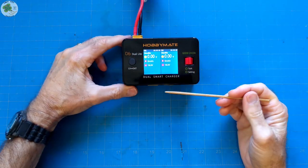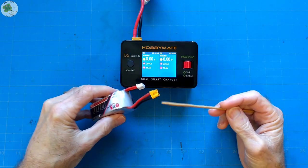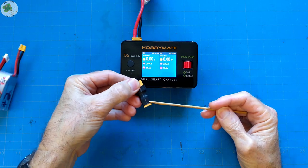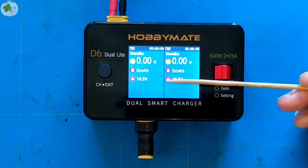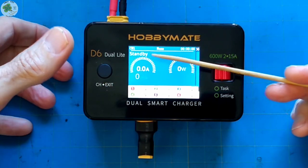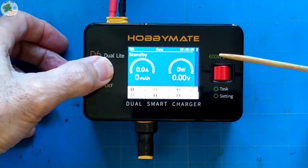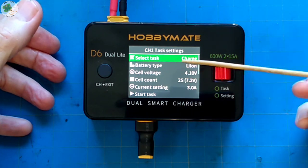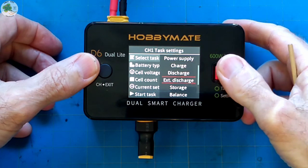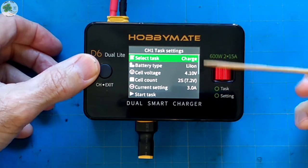Okay, let's exit out of here and let me demonstrate how to charge a couple of batteries. First, I'm going to demonstrate how to charge one battery with one channel. Since I fly micros — quads with four inch props or less — all my LiPos have XT30 connectors on them, so I'll use this XT60 to XT30 adapter. From the main menu with both channels showing, I just short press the channel button to select channel one. From here, I'll long press the channel button and I can select from among these various tasks — I want to charge the battery.